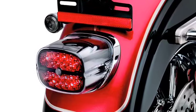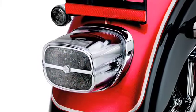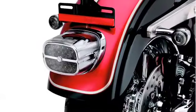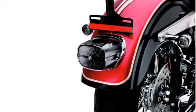Our LED tail lamps are available with two lens options: red and smoked. Each is tastefully accented with our classic Bar & Shield logo. Lamp surrounds are available in either chrome or black and are wrapped with a clear housing for a mirror-like finish.